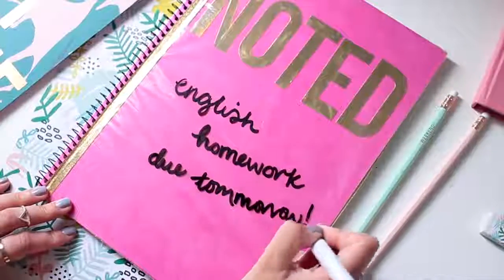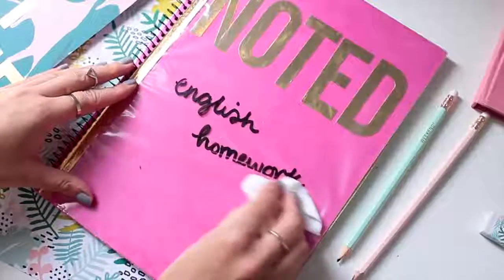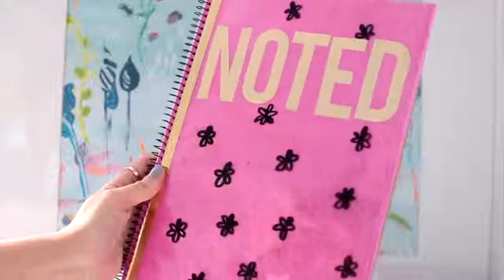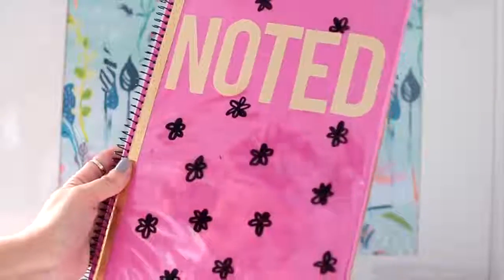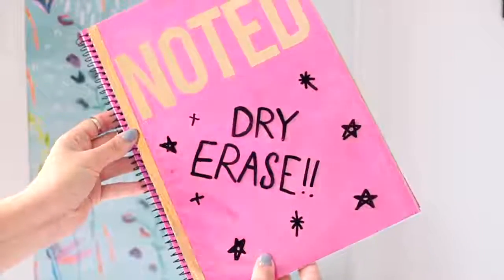You can go ahead and test it out. This is just a great way to doodle and make notes, but I would recommend not making notes that are super important and then throwing it in your bag because they might completely rub off. But as you can see, this definitely works and it's a fun project to make because it doesn't take very long.